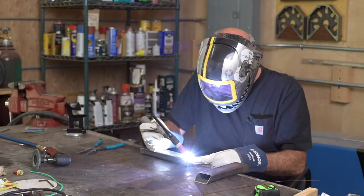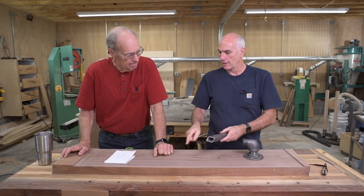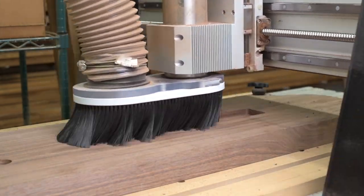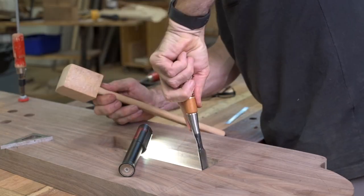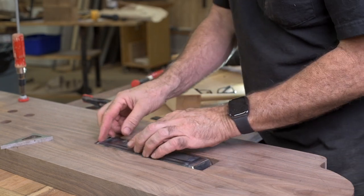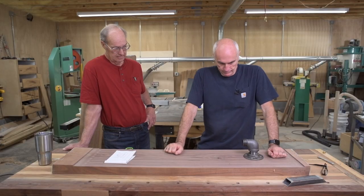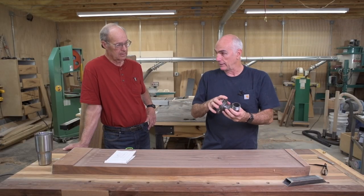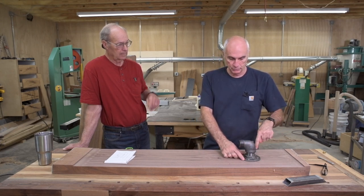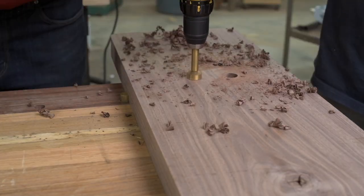I was thinking about using some one by two and maybe doing like a 30-degree bevel on it and pocketing out the back side. I'll just weld it closed, and then you can drill some holes going down the center so that you can get three good-size screws going into a stud. And for the screws that come through here, I would through-bolt it and just put holes on the back side.